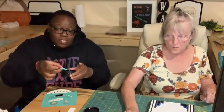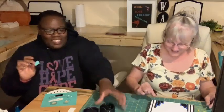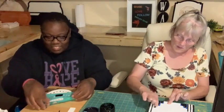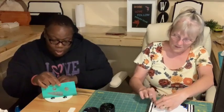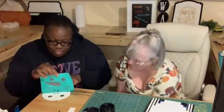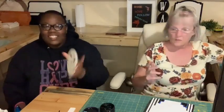Our nose is done. We're going to scrape our excess paint and put it back in the container. See how our little nose turned out? We have to go gently. Aw, so cute! Here you are, dear. Go ahead and spray the transfer with water. We've got the nose going.